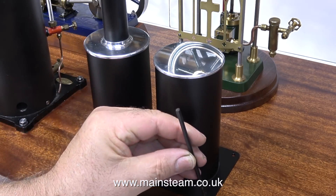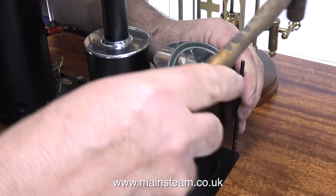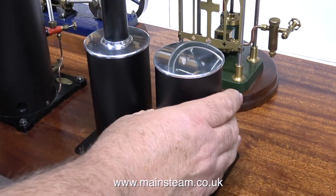This HMG satin black paint really is good stuff and as you can see it's a very good match for the boiler. And I'm being very careful not to hit the tanks with the hammer.